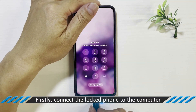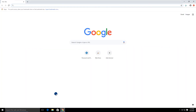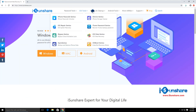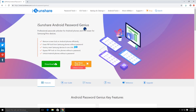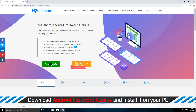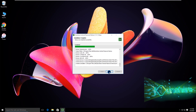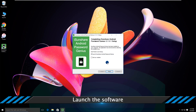Firstly, connect the locked phone to your computer. Then go to iSunshear.com, find Android Password Genius, and download it. After that, finish the installation. Now launch iSunshear Android Password Genius.